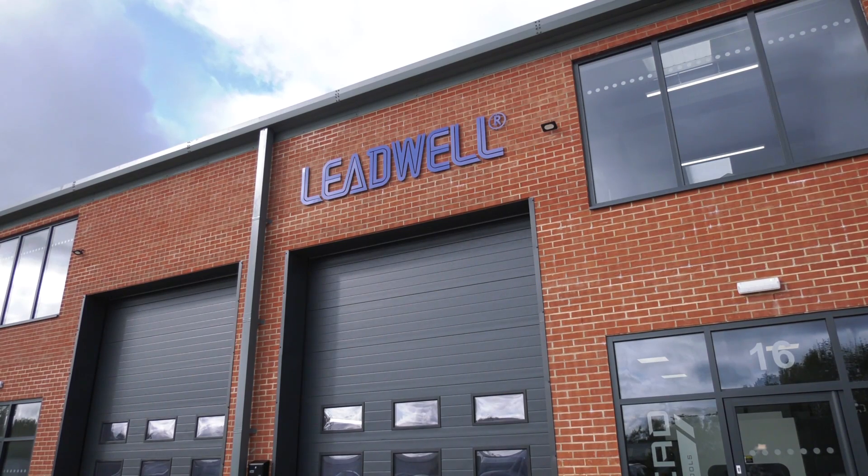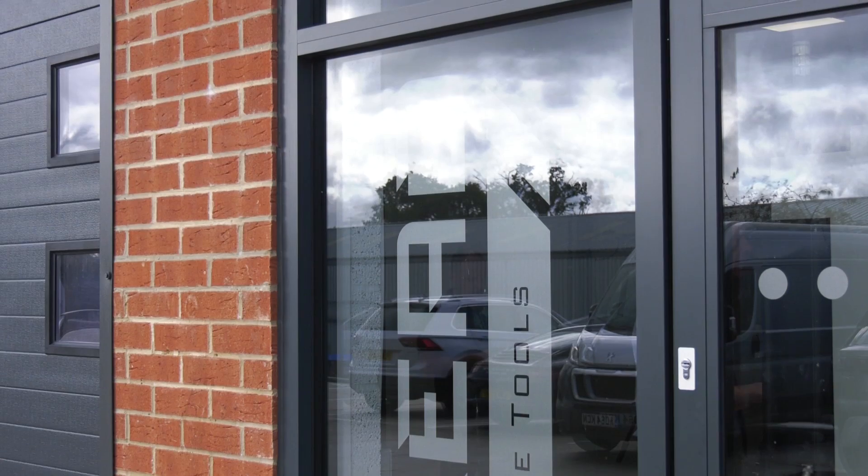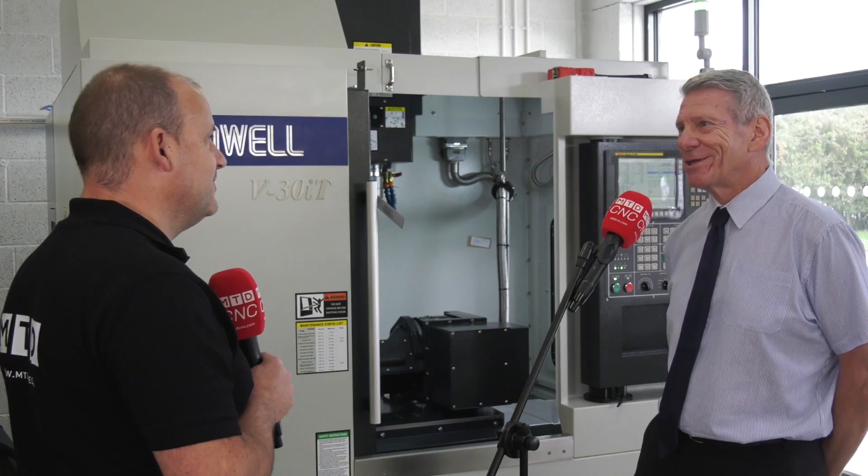Excellent — available to see here in Toaster, your new facility. It's good to be able to show these machines off, isn't it? That's right — it's always a big benefit to be able to show the machines in nice clean condition.